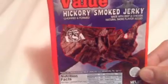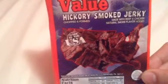Right now we have the American Value Hickory Smoked Jerky. Made with beef and chicken, natural smoke flavor added, chopped in form. Made in the USA. That's very important, because if you found something in another country, it probably won't be as good as made in the USA.